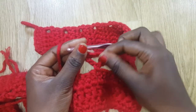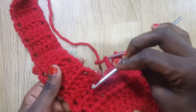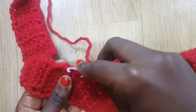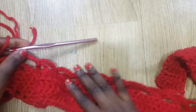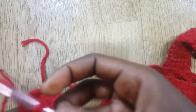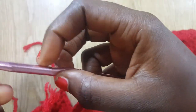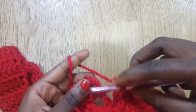I continue chaining five and doing a single crochet until I get to the end of my line. At the end I count three rows — one, two, three — then insert my hook there and join with a single crochet. It's starting to take shape. I continue doing the chain five pattern: chain five, then turn your work, and after chaining five go into the next loop, do a single crochet, chain five again.